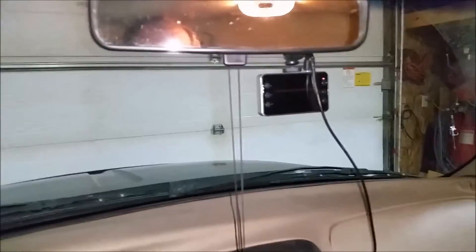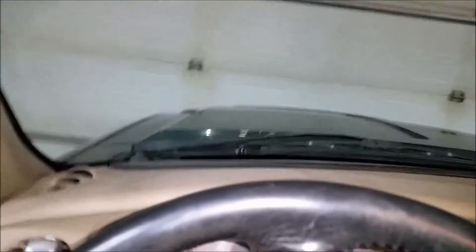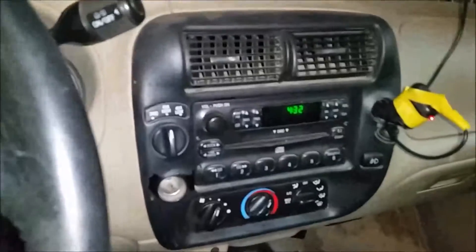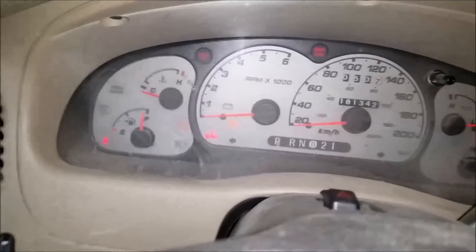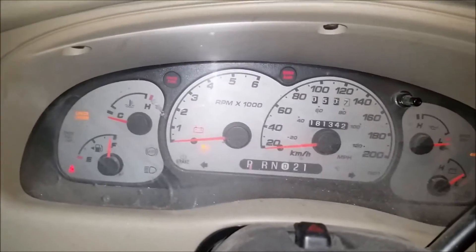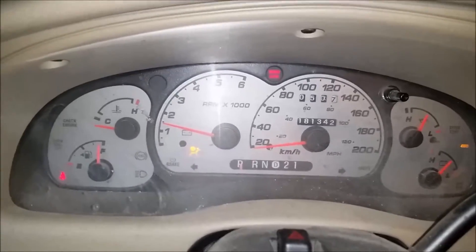He set up a dash cam in here so we'll get some road footage as well. While we're waiting for him, let's do a cold start on this one. I'm not kidding about the time — 4:30 in the morning, as you can see. It does this every morning, same thing. I think it might have a weak fuel pump, but there we go — cold start.